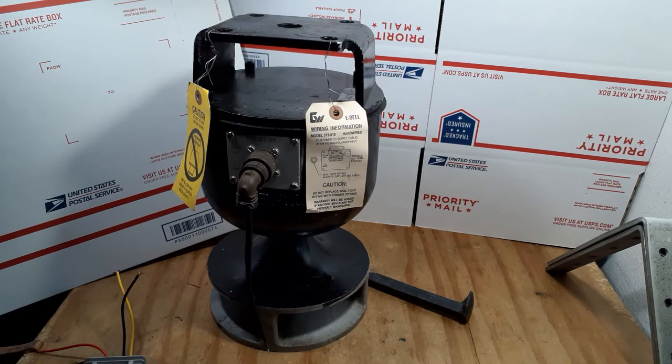Hello everybody. Today I want to introduce you to the Graham White E-Bell. You're looking at a Graham White E-Bell model number 373-011. This is the exact type that's put on a locomotive in current times.